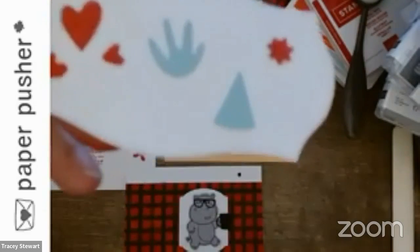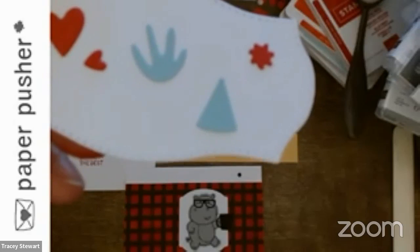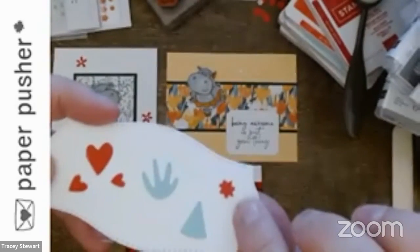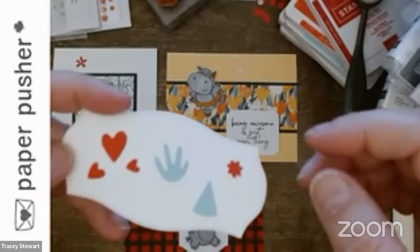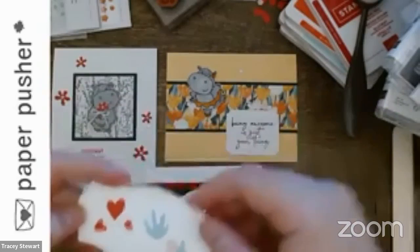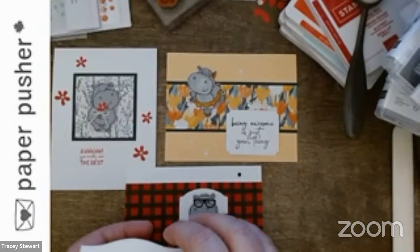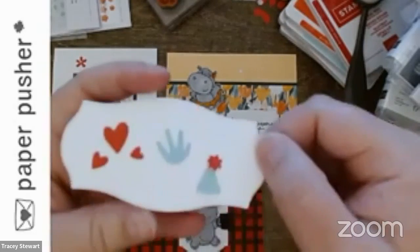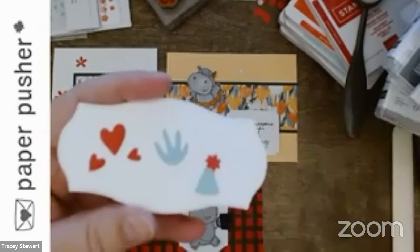I can't make the fine focus work, but you can see a little embossing on it. At first I thought this was a flower — and you probably could use it as a flower or a little starburst — but I think it's intended to be the pom-pom on the birthday hat.